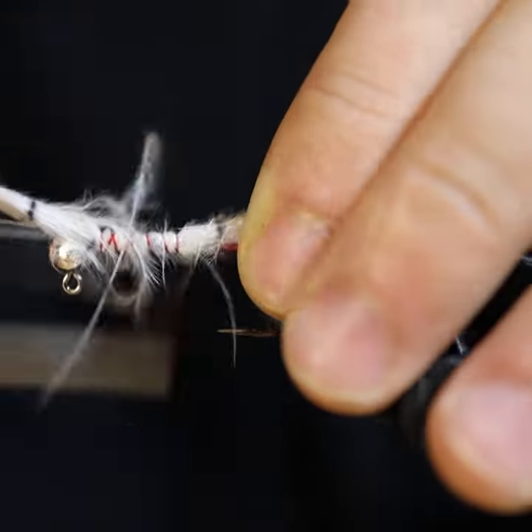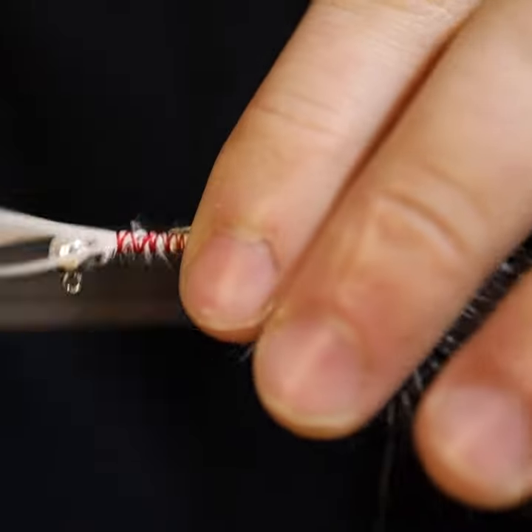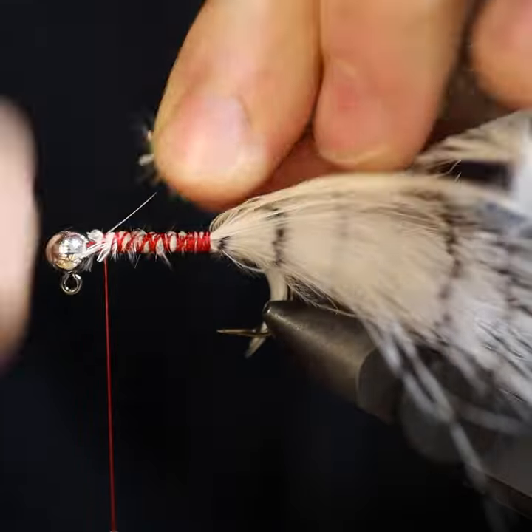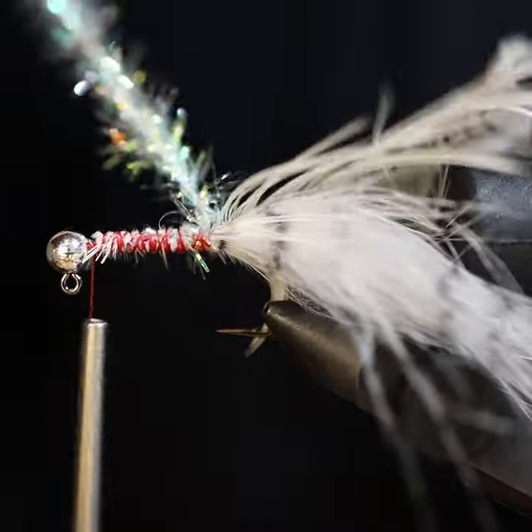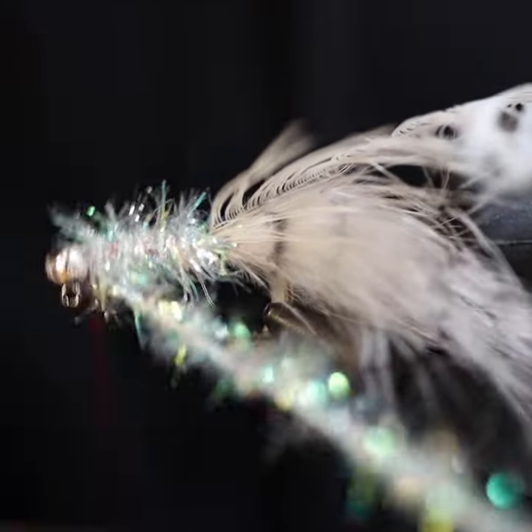For today's video we're going to show you one ingredient to add to all streamer patterns. We have a size 4 tungsten jig hook with a slotted bead. We did add Montana Fly Company's barbed white marabou to the back.